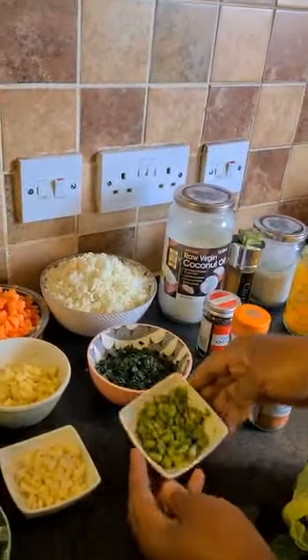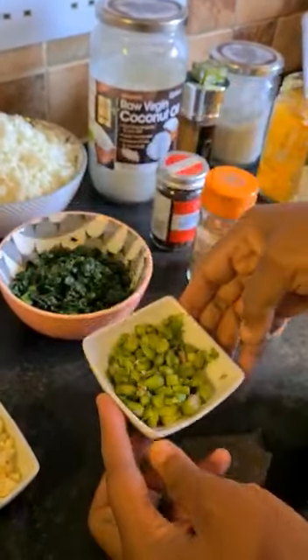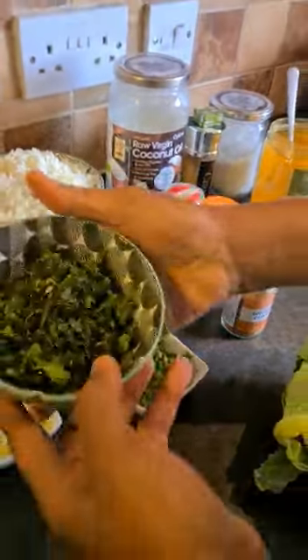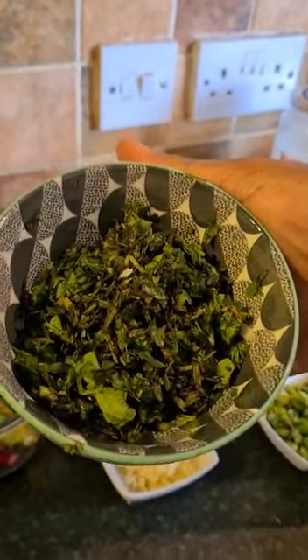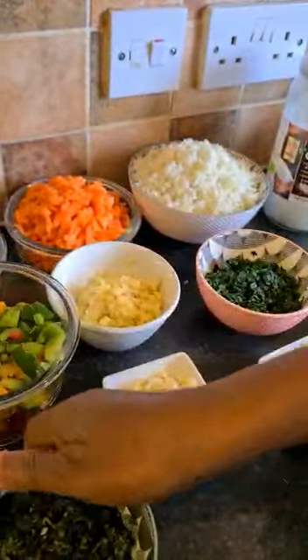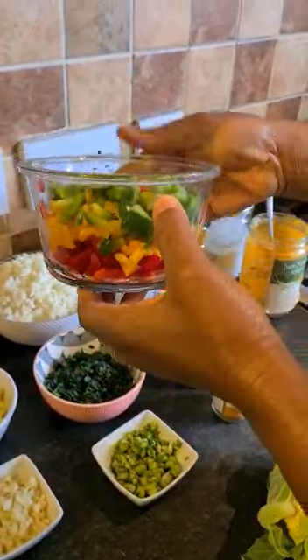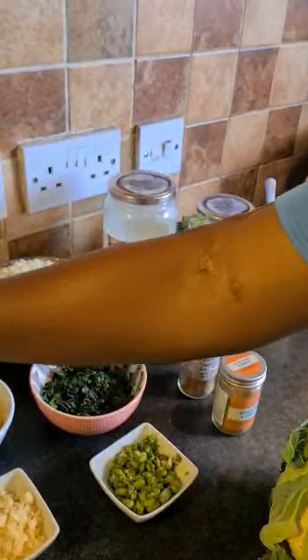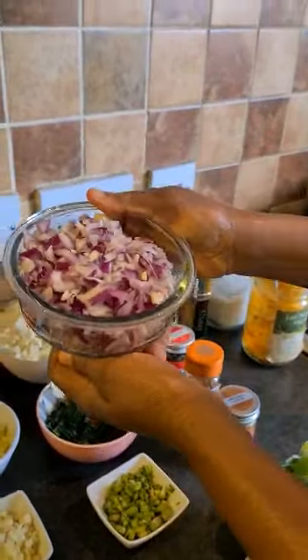I have asparagus there, about three sticks of asparagus. In here I have thyme, fresh thyme, fresh watercress, sage and rosemary — all mixed together. In here I have bell pepper: the red, the yellow and the green bell pepper. I have two big onions that I've cut in here as well.